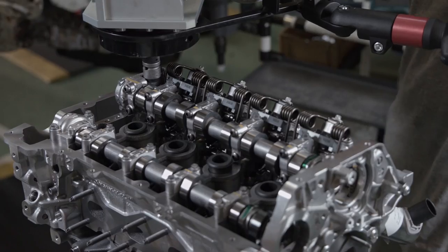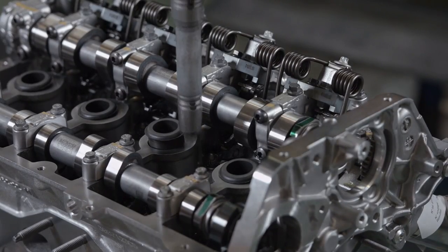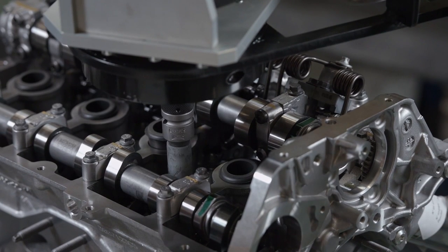The cylinder head already has all of its components installed, including the valves, pushrods, rocker arms, and two camshafts.